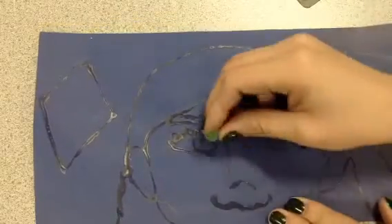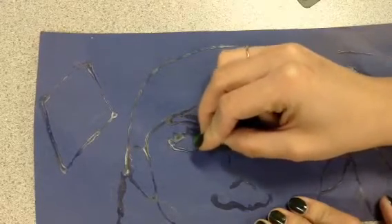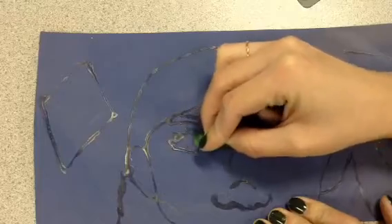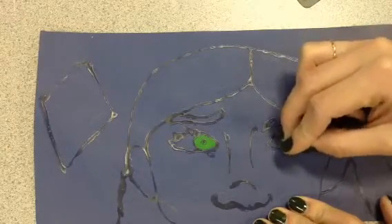So I'm going to do green eyes. I've got my green chalk and I'm going to color right in between the glue. Now it looks a little messy, but I'm going to show you what we're going to do after you get it colored in.